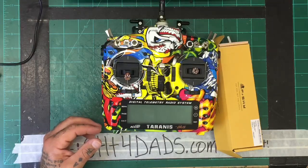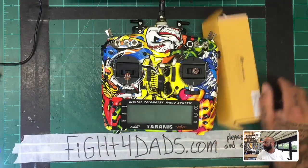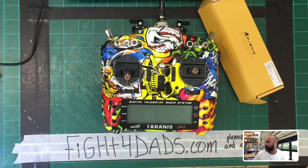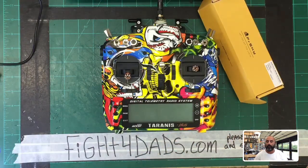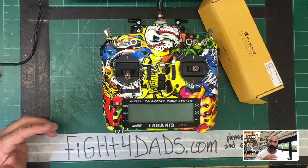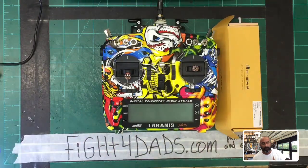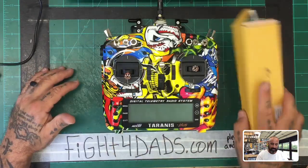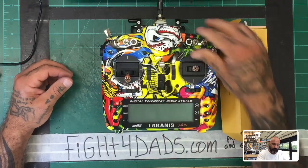Hey guys, it's Tarek with Cycle on FPV. Today we are going to be looking at the X9D Plus. I'm going to be doing the X9D Plus with R9MM updates. We're going to do the whole 2.3 OpenTX firmware upgrade, the firmware updates on the R9M and R9MM receiver, and put it all together to make sure everything's functioning properly. This portion is going to a customer of mine who requested I do this update.